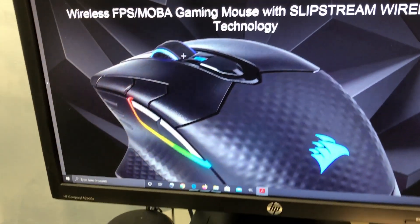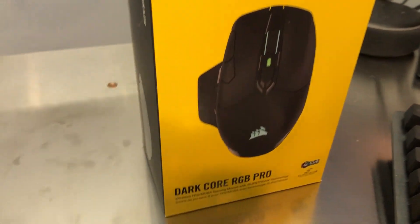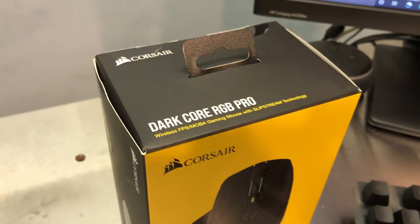Hey everybody out there in YouTube land, this is Chris with Overclockers Club. Lookie what I've got - a brand new Dark Core RGB Pro gaming mouse from Corsair.